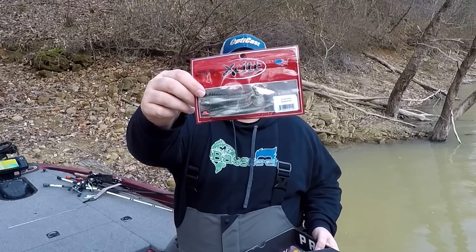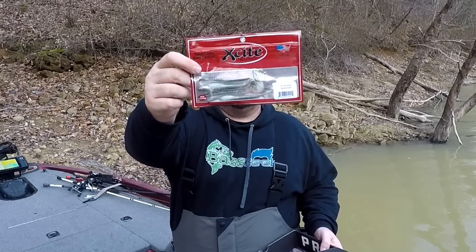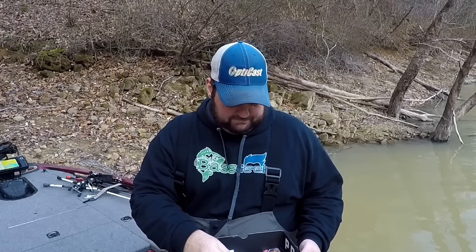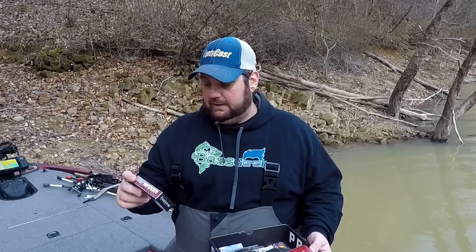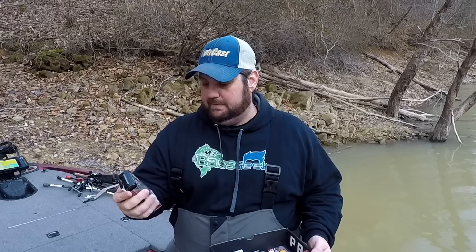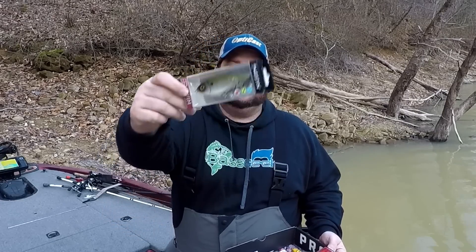The Excite Baits — this is the Shad Nasty in Quicksilver. That's a good color for around here. Now here's something really interesting. It's pretty big but apparently it is from Weston, a Scandinavian company. It is a swimbait, and apparently this is basically a suspending lipless crankbait.